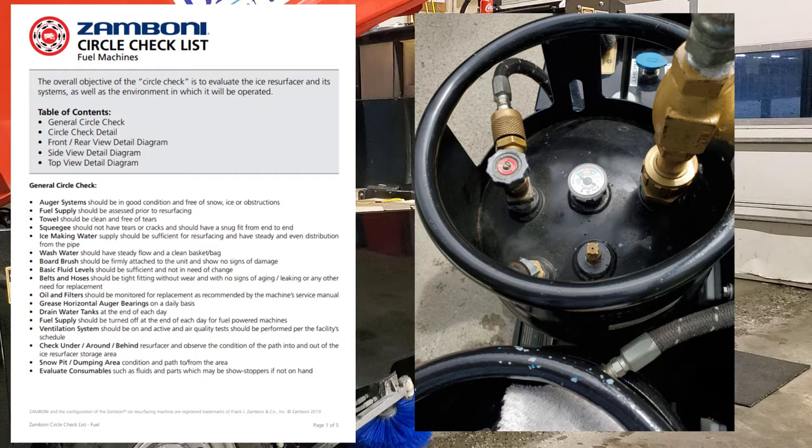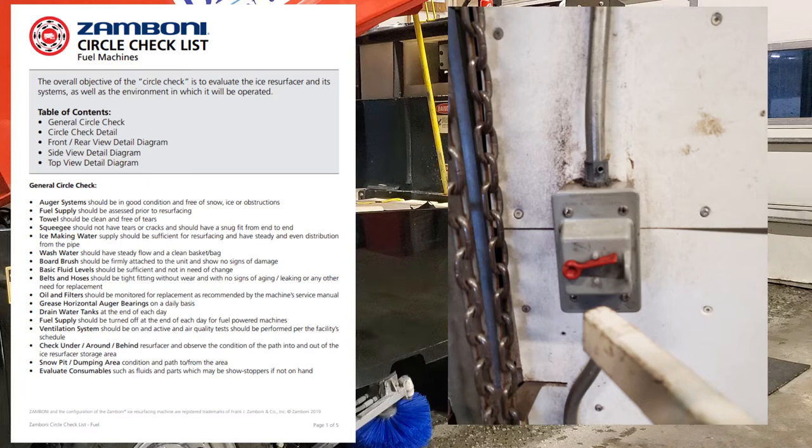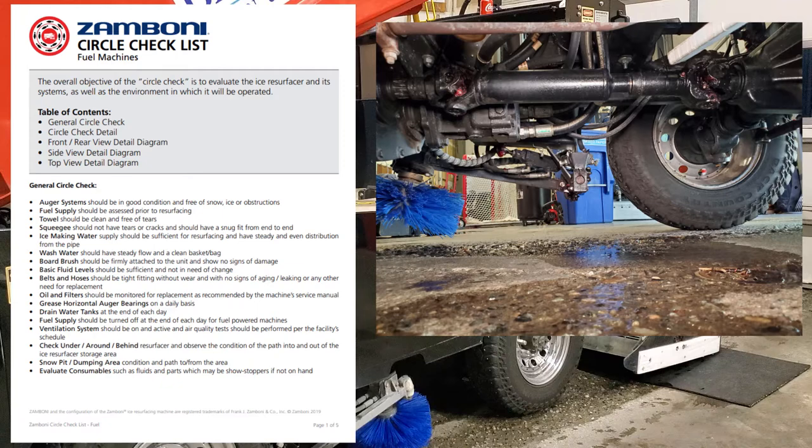I also turn fuel off if the machine sits for a longer period. If I do a cut at noon or one o'clock and the next isn't until 4:45, I'll turn the propane tanks off just in case. Because if a catastrophic leak happens, the water heater's sitting right here. So if it's going to sit for a long period, definitely turn your fuel system off. Ventilation systems should be on and active, and an air quality test should be performed per facility schedule.